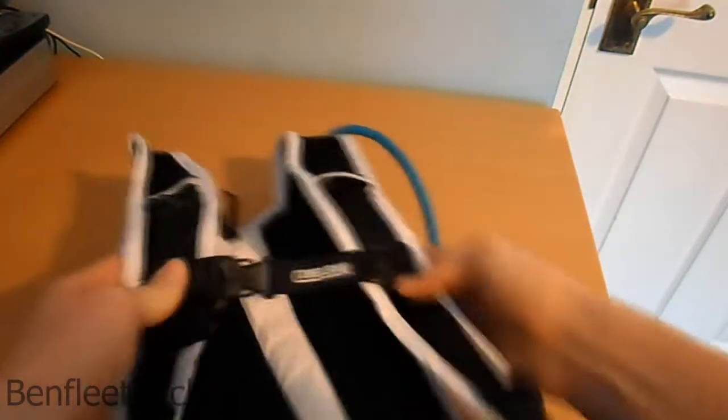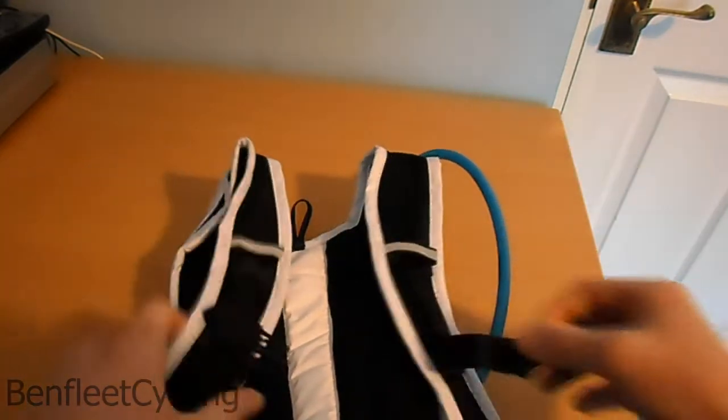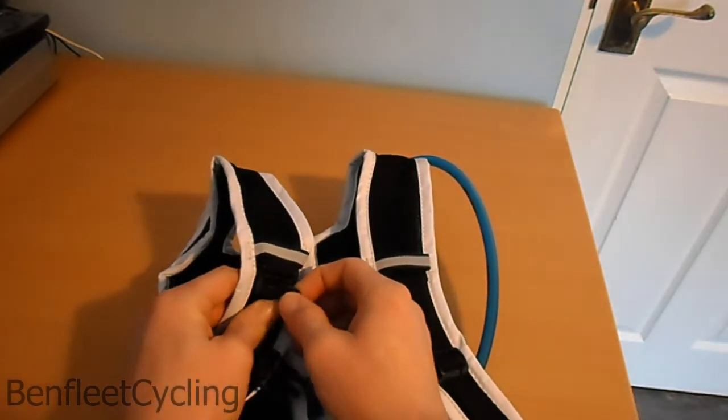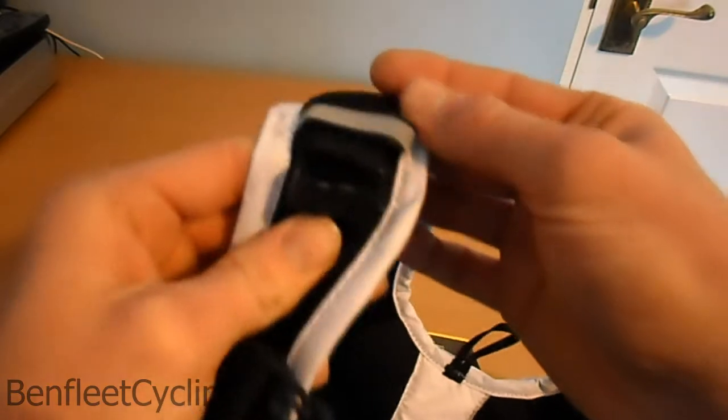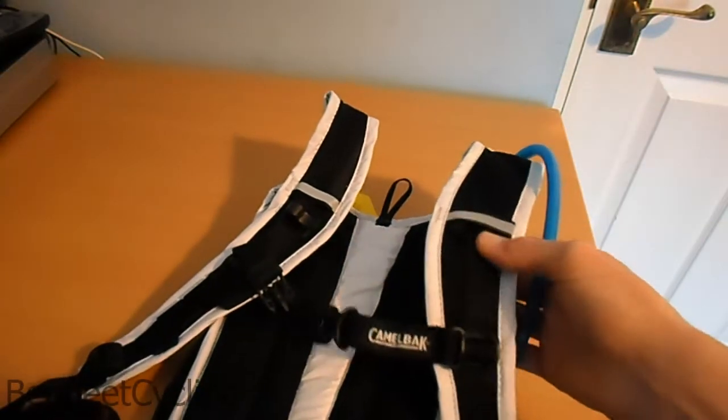It's got a chest strap on the back, very adjustable. There's a little clip — I think that's to attach the hose. It's also got reflective bits on it.